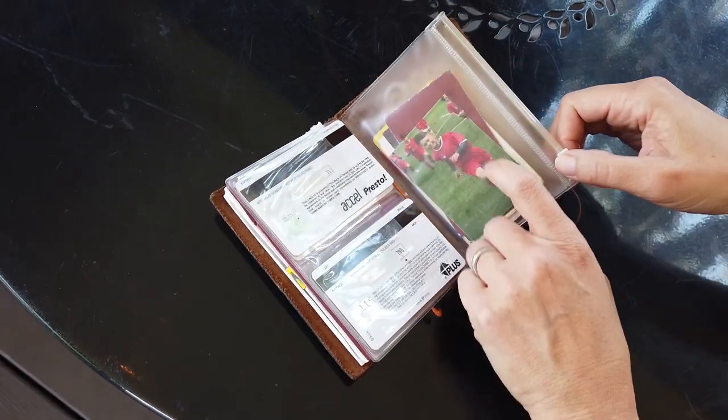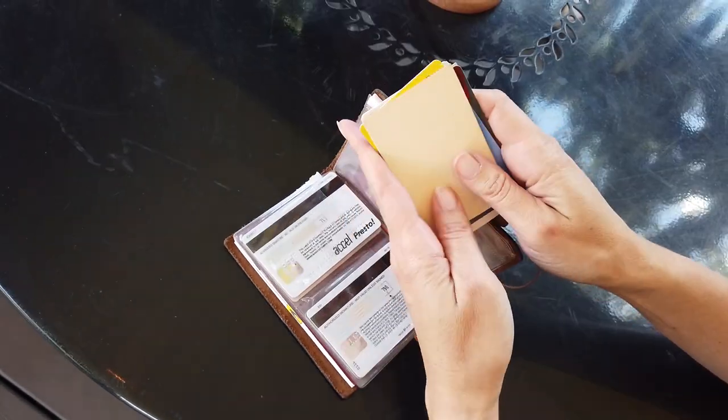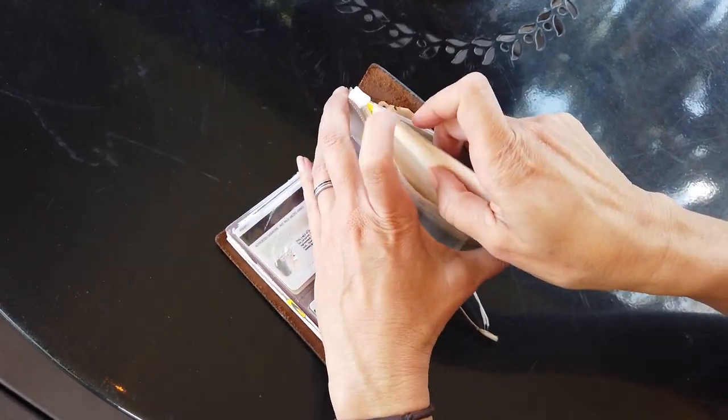For this I just have a picture of my son, which is very important, and then I have all my rewards cards and stuff like that, so they're all in one place.